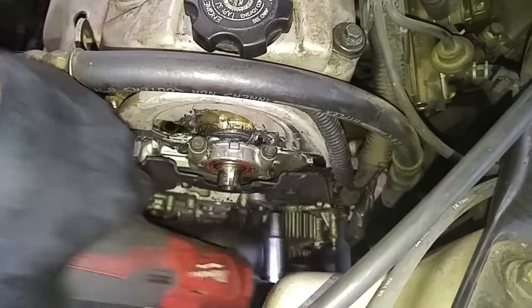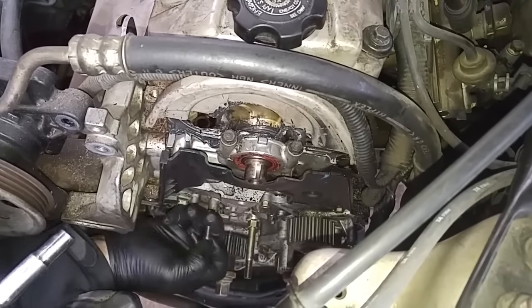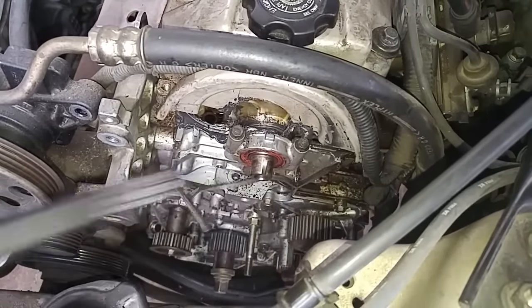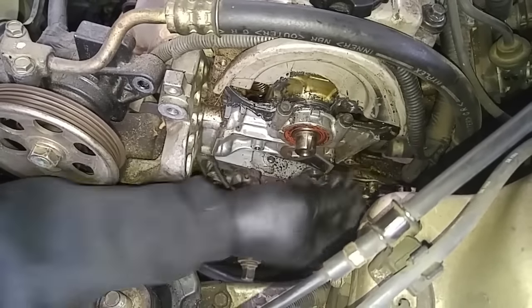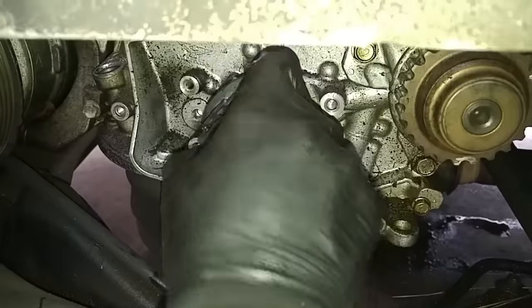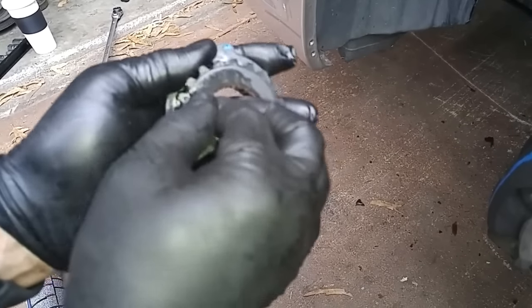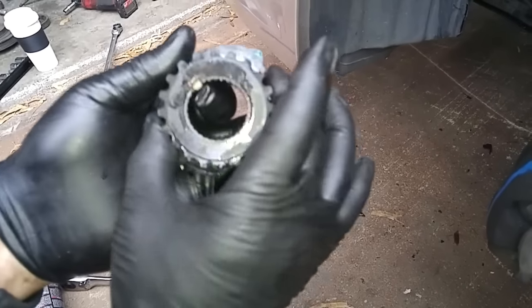We have to take this cover off to get to this back seal. This mounts on the shaft of the crankshaft so that the pulley won't move.